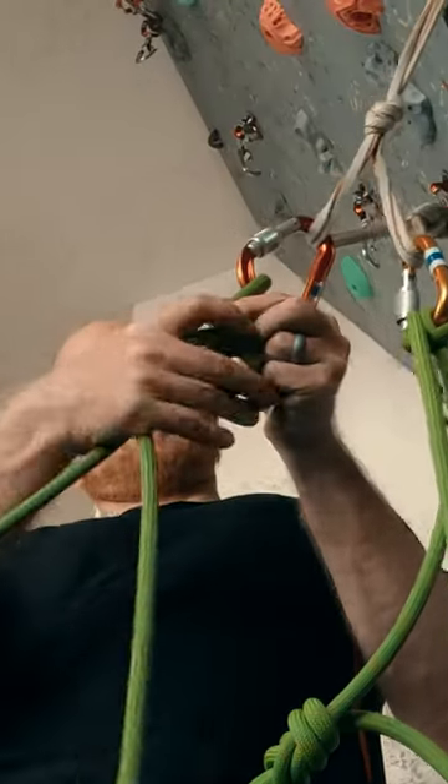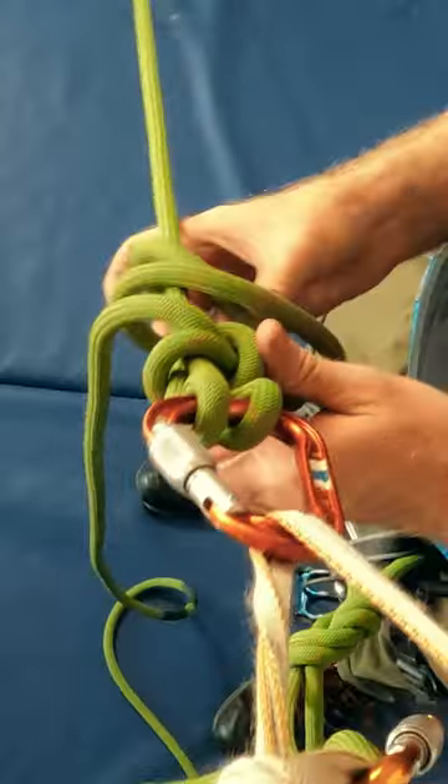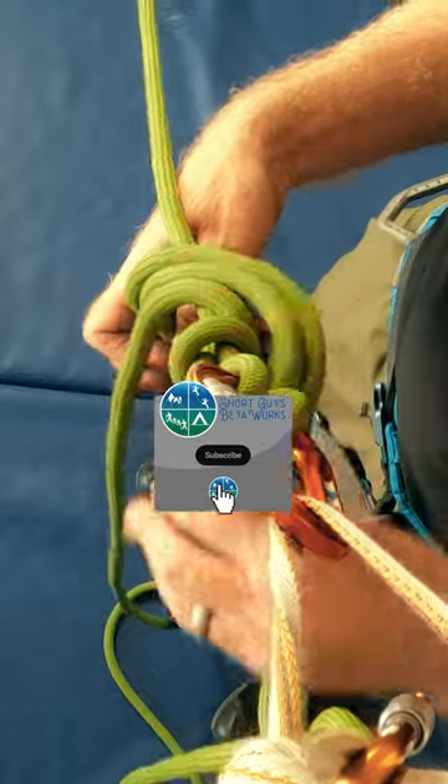We take a bite of rope and run it through the half twist, cinching it upwards against the first hitch. Again, we tie an overhand knot on the load strand with 30 centimeters of tail.